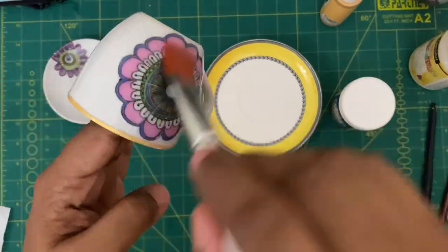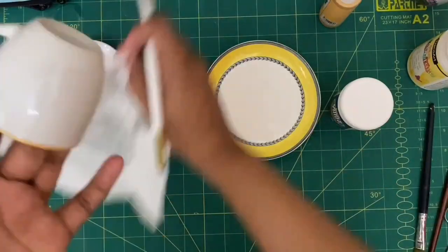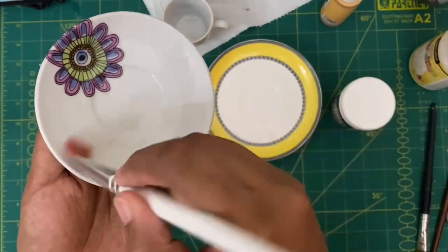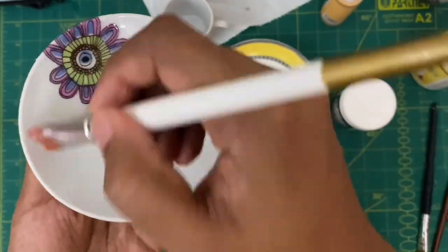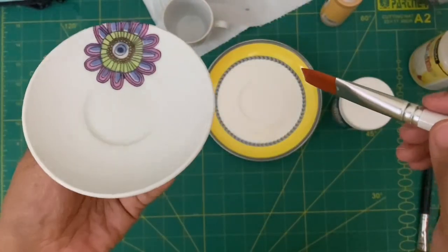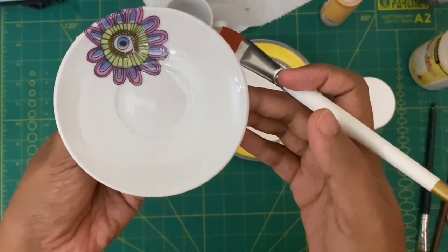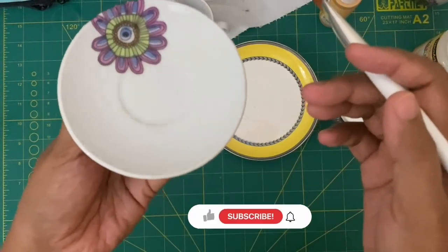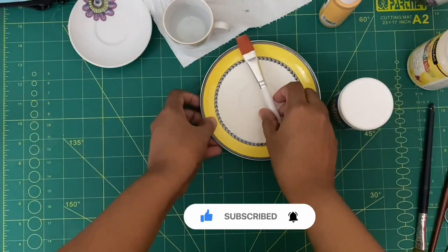Once you have mixed it properly, start applying it in a gentle motion. Give an even, smooth coat with your brush — preferably use an acrylic brush for a nice smooth finish. Apply it on your saucer as well. Don't forget the handle of the cup — you have to apply the varnish there too. Once applied, you can already see the glossy look on the saucer. Let it sit and dry for at least 48 hours — don't touch it until then.